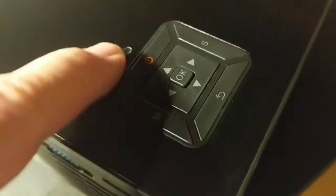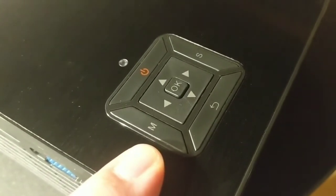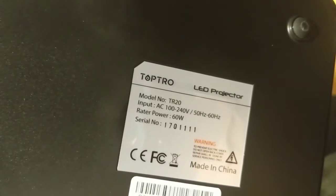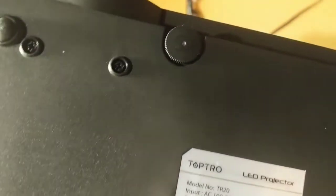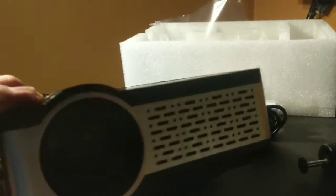Here are the controls: a power button with a little LED light in front of it. I'm not sure what M and S are going to stand for. There's a back button and of course the middle select button — all the buttons feel really solid and good. You can change your power ratings, and right in the front there is a little knob to tilt the front of the unit up and down, which normally lets you adjust the projector's vertical angle.